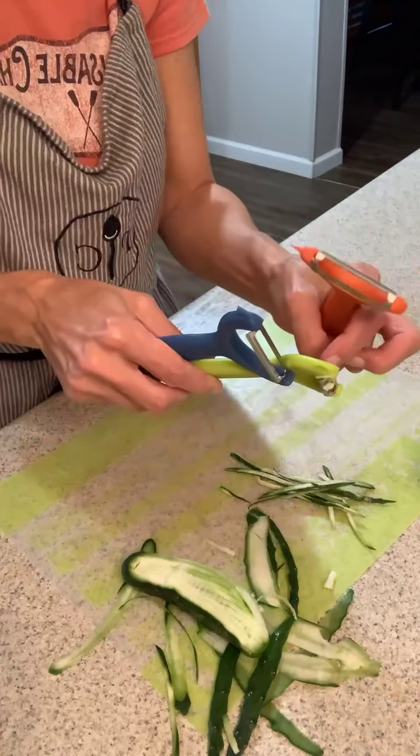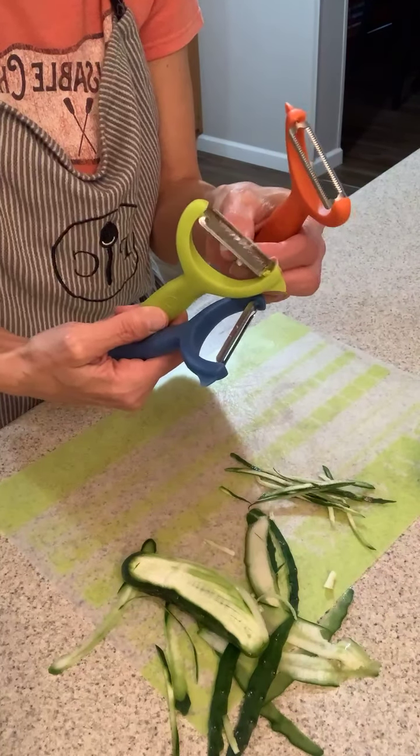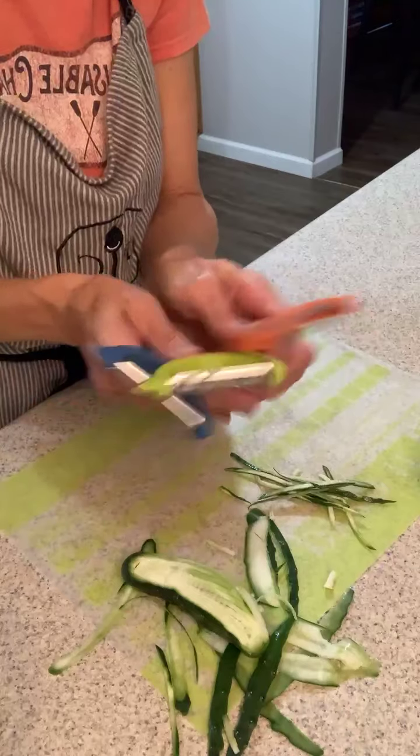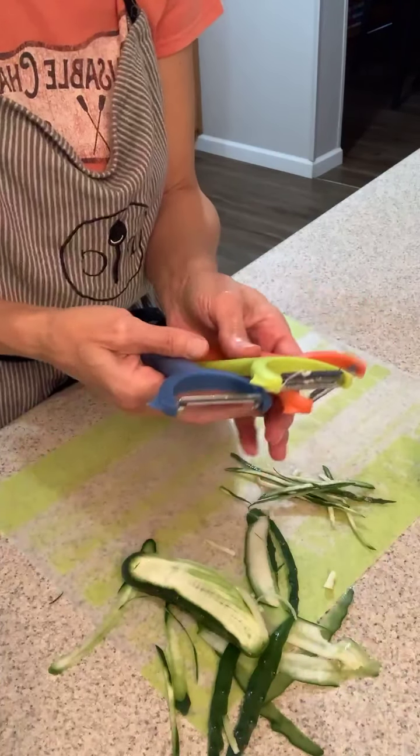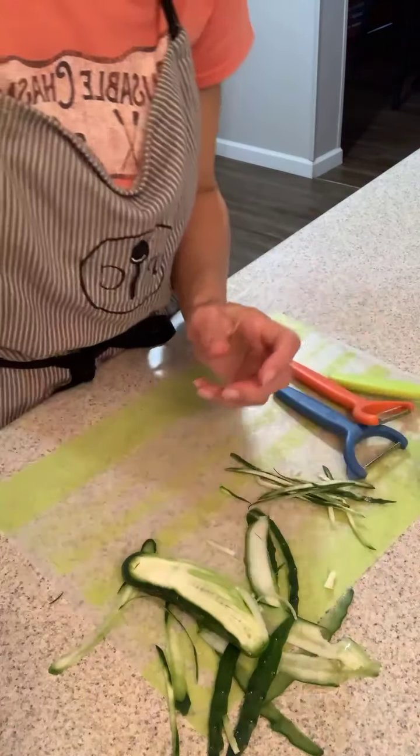This is the three-piece peeler set. I got started playing around with them. With the zucchini — great, great results. It does take a little more time because you're doing it by hand; it's not a chopper or a quick shredder. But they work great, they're super sharp. Thanks for watching everybody, I hope you're having a great Sunday!